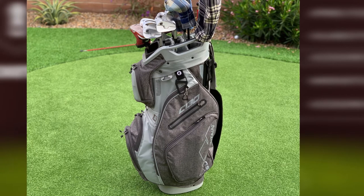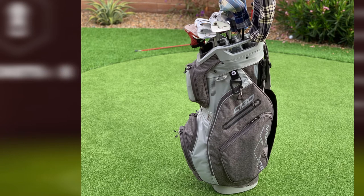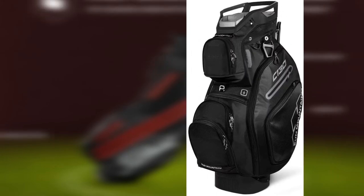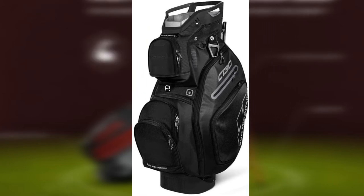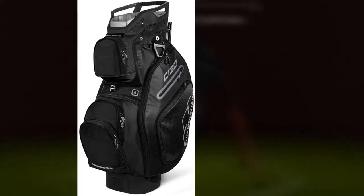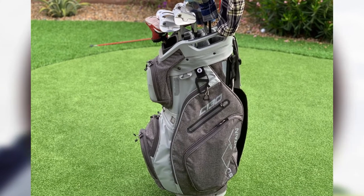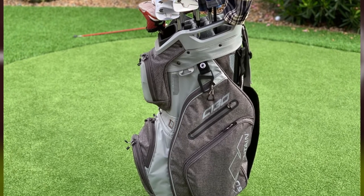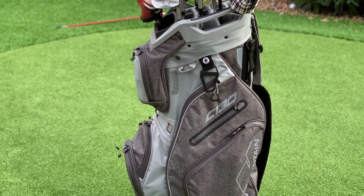The disappointing thing about this model is that it is not completely waterproof. However, you can buy a top cover to keep it safe from the effects of weather. On the bright side, this model does come with a matching rain hood to prevent water from getting inside during rain. The smart strap system helps in attaching the bag to the riding cart using two Velcro straps, so the bag will not twist or fall off the cart. There is no denying that the Sun Mountain C-130 is among the best cart-carry golf bags on the market.